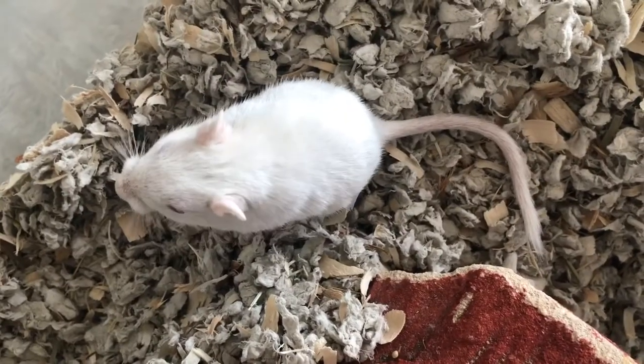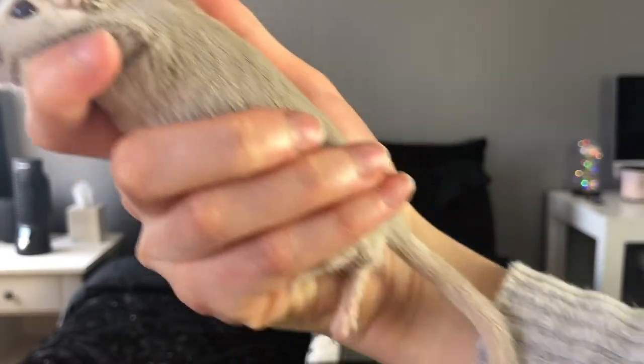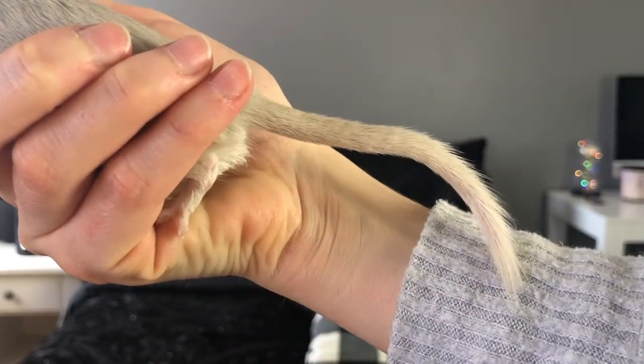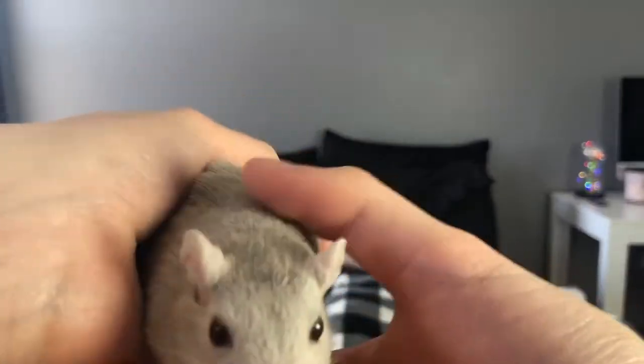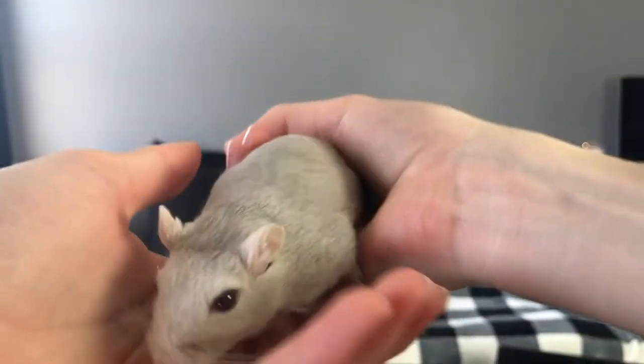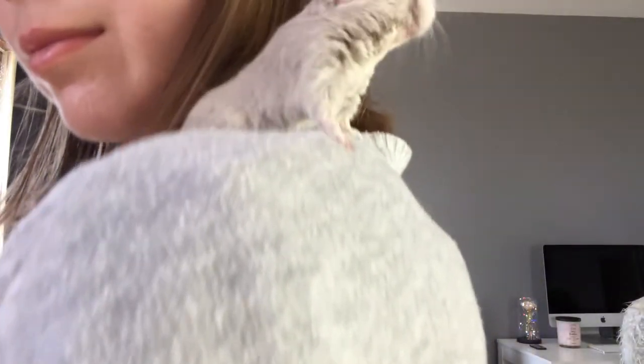First, we'll talk about the tail. Gerbils have tails that are about 4 inches in length. It is covered in fur to keep it warm. In defense, their tail will detach from the body if held by it. There's a lower chance the tail will break off if it is held by the base, however it's still dangerous and doesn't feel comfortable. Gerbils use their tail for balance, which plays a pretty big role in the life of these little scavengers. Gerbils love climbing, which requires good balancing skills.